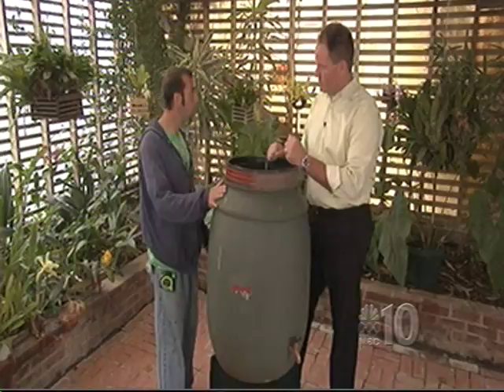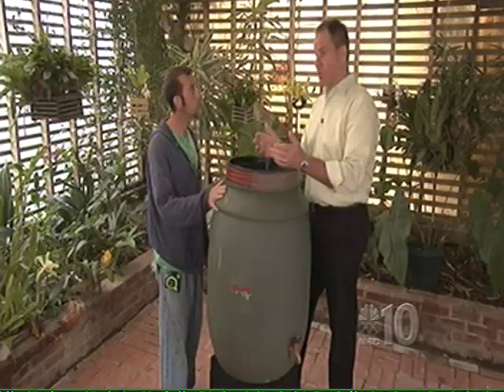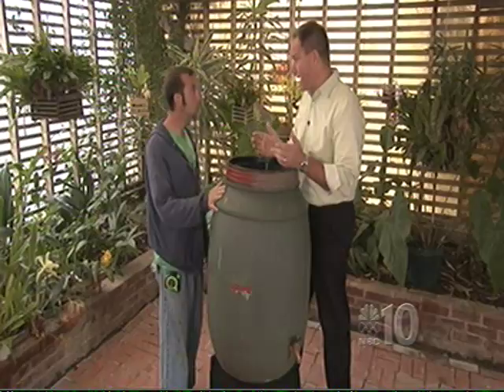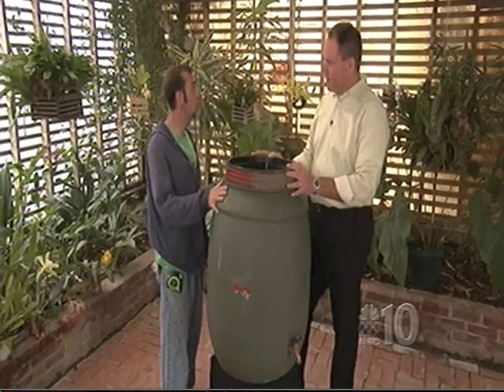This is a pickle barrel — probably had olives or pickles in it as a shipping container. You can find them online or at a recycling center in your area. We're getting them for around fifteen to twenty dollars. Companies do sell these all set up, but they can be fifty, sixty, a hundred dollars, so while they may look a little nicer, this is something you can do yourself at home.